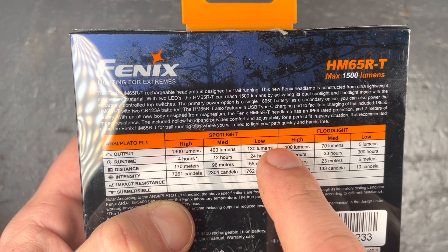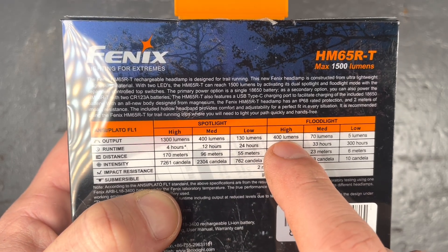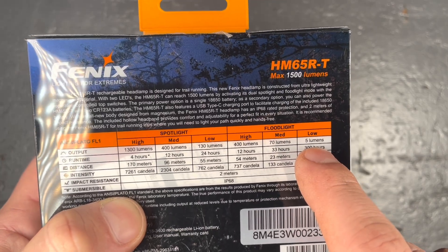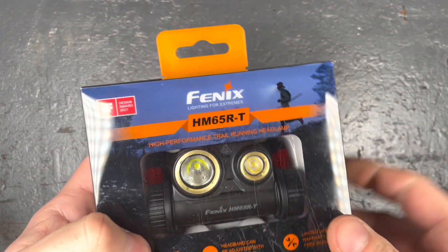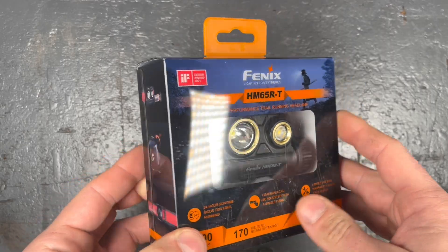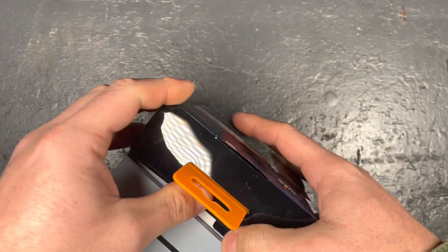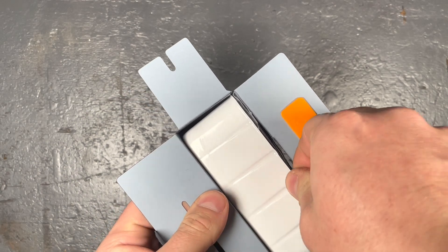The non-T version has 1000, 400, 130, and 50 lumen in the spotlight, and in the floodlight it has 400, 130, and 8 lumen. I opted for the T version partly because it has a lower low mode — still, I would wish for a moon mode on a trail running light. It's not necessary, but even on the non-trail version the lowest mode is 8 lumen, and I always wish for a moon mode.